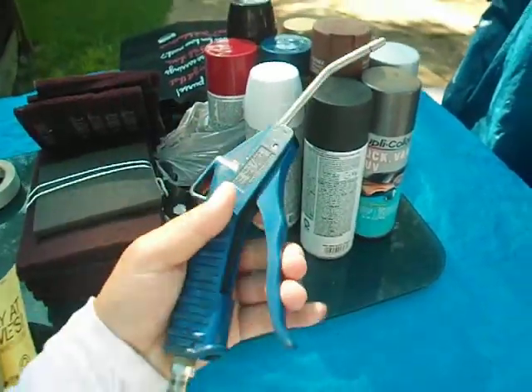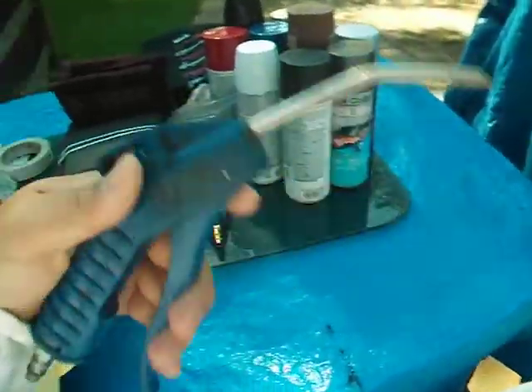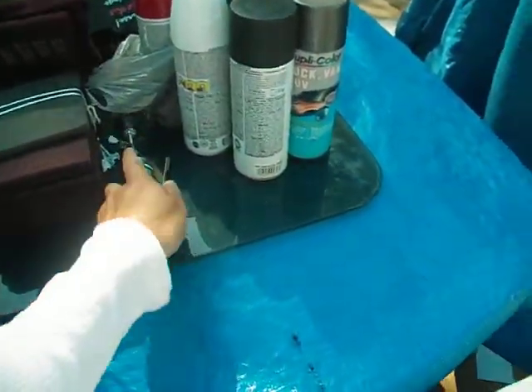Another thing is, after you sand, you really need to use this to blow it down — the air blow gun — to clean it after you sand it down.